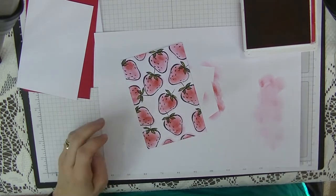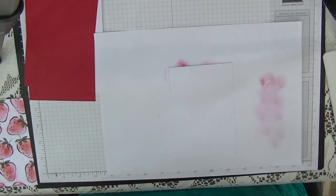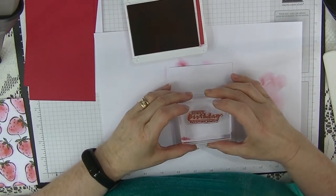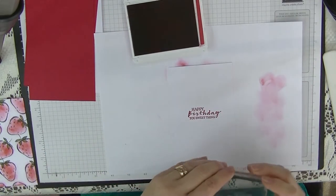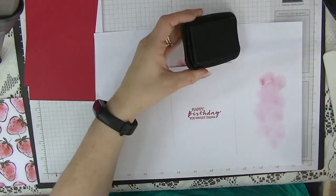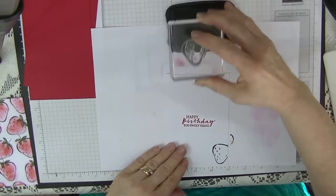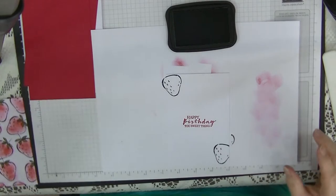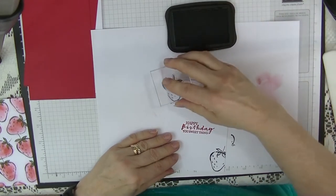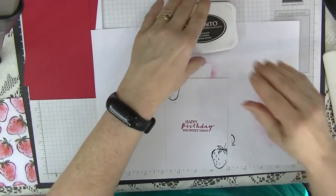That's the front of our card done. Now we'll do our insert while we're here. We're going to stamp our greeting on the inside — 'Happy Birthday You Sweet Thing' — using memento ink. Then we'll stamp a couple more strawberries, one at the bottom and one at the top of the insert, along with the stalks. Let's put the lid back on and colour in the leaves again.